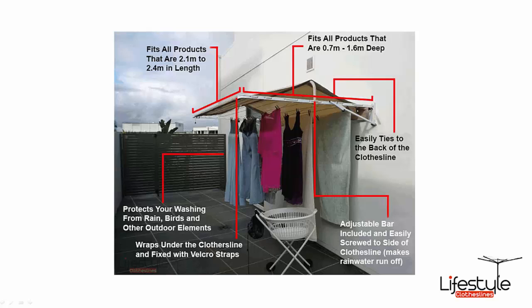Another great use for these clothesline covers is not only to protect your clothes from the rain, but they also protect from bird poo and stains from trees. They are also great to offer extra shade in the backyard, and sometimes for the dog to sit underneath as well.